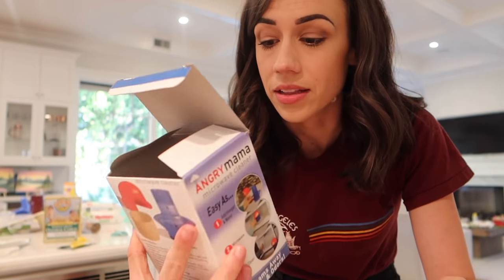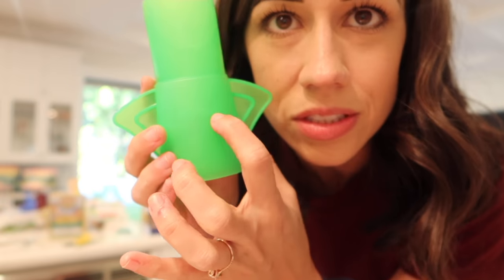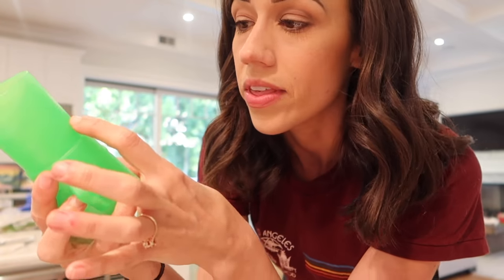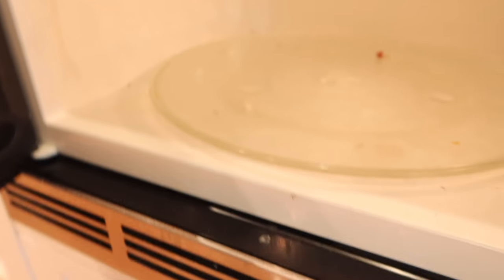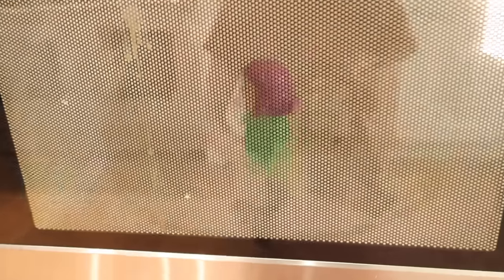Alright, here's Angry Mama. So apparently this is going to clean my microwave, which has literally never been cleaned in four years — so disgusting. You take off the hair, then remove Angry Mama's head. On the back there are lines that tell you how high to fill it with vinegar and then water, and it also says to put some lemon juice in for a nice scent. Then we stick it in the microwave for seven minutes. Here's what the microwave looks like currently — there are spots on the side, splatters. I'm going to put her in. Seven minutes. Do your thing, girl.